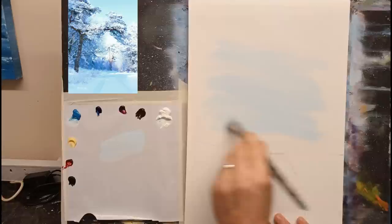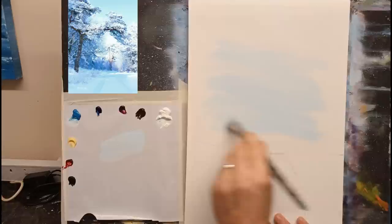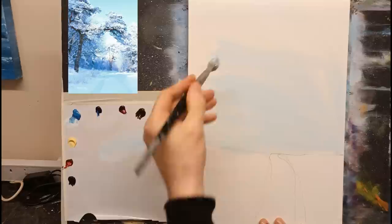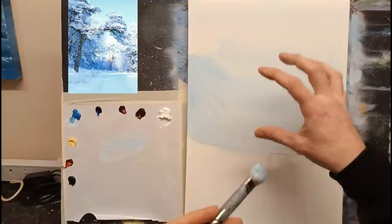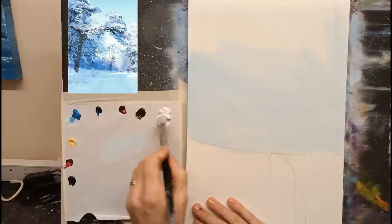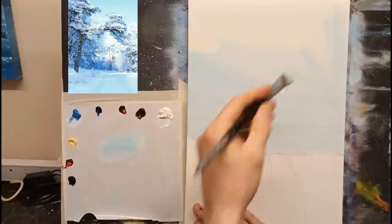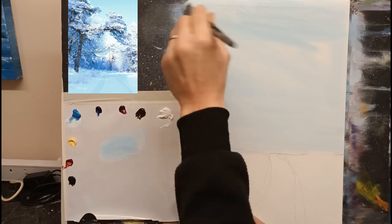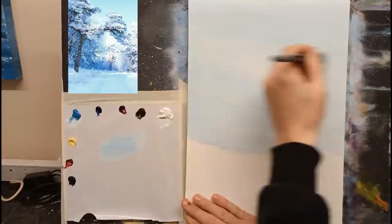I had a couple of questions on my YouTube channel about paint lifting off and not staying on the canvas — it's probably because you're putting on far too much paint too early. When you put thick paint and then another layer of thick paint, you tend to lift off the color underneath. That's why I always put a very thin coat when starting. Cerulean blue and white — a beautiful color for a snow scene. Just spread it right across, getting it nice and thin.